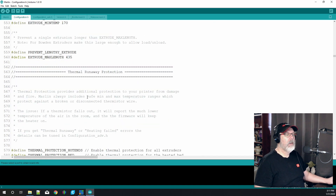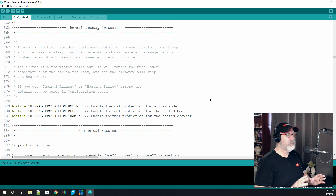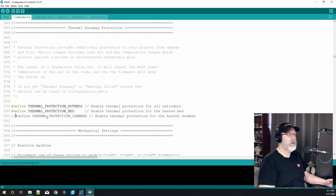Thermal runaway is something I get a huge question on all the time — this must be enabled so your printer doesn't cause a fire. We want to make sure thermal protection for the hot ends is enabled, which it is since there are no double slashes. However, line 581, thermal protection for the chamber, is not needed since our printer isn't in a chamber, so we'll put a couple of slashes in front of it to disable that line of code for our CR10.